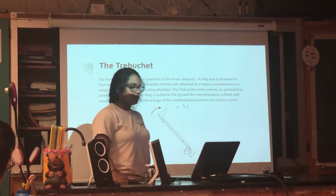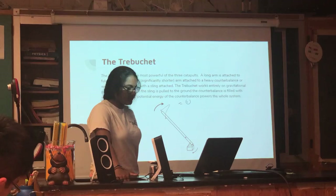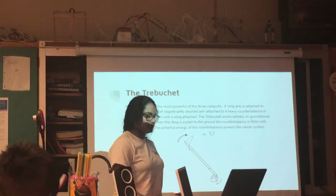The trebuchet works entirely on gravitational potential energy. When the sling is pulled to the ground, the counterbalance is lifted up in the air. The potential energy of the counterbalance powers the whole system.